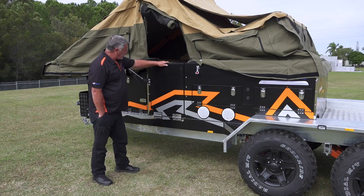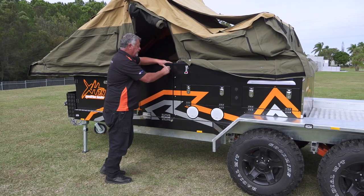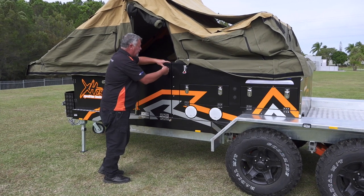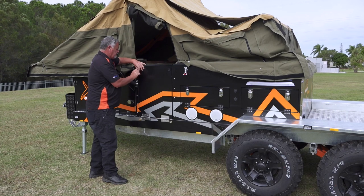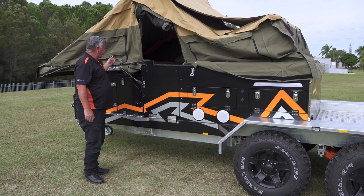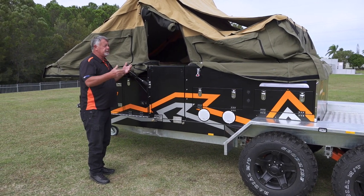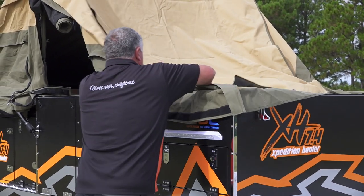Now we can close it up and use the key to lock it in place. Once that's done, I can raise all my canvas skirt up, get it off the corners, off the back, put the rear bow pole down, and I'm ready to start closing the camper.